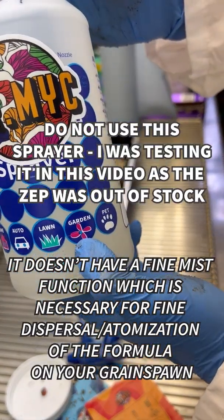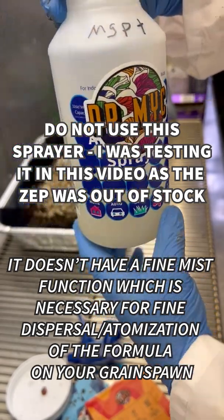They say it's for water, lawn, garden, pet — and now also mycology.